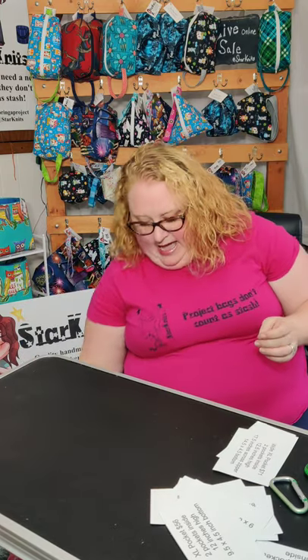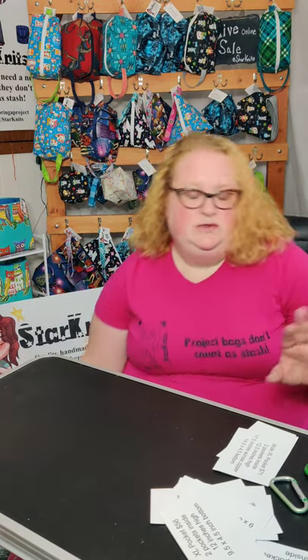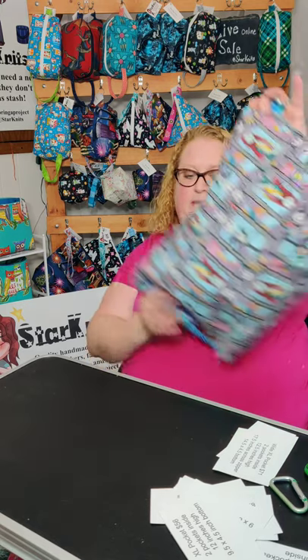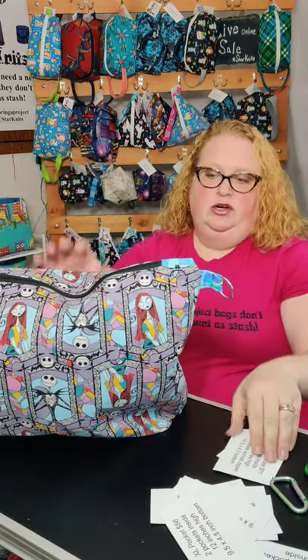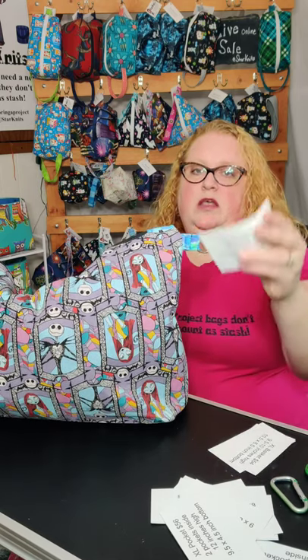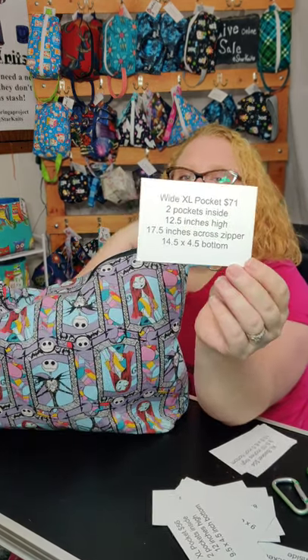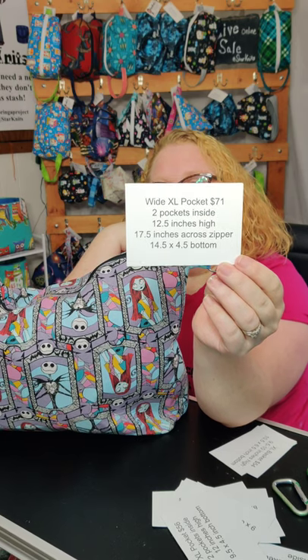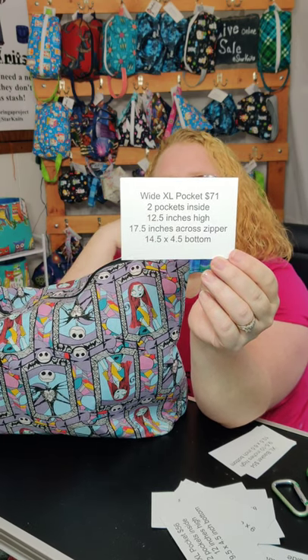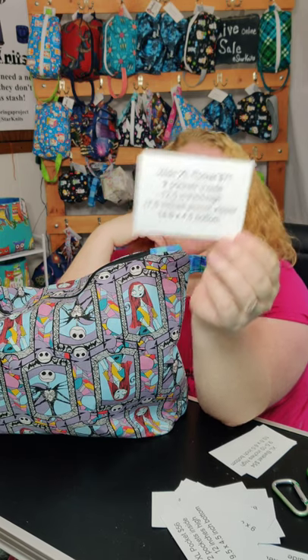If you are an extra fluffy person like myself, your sweaters won't fit in that extra large pocket, so I started making the wide extra large pocket. It's 12 and a half inches high, 17 and a half inches across the zipper, and a 14 and a half by 4.5 inch bottom.